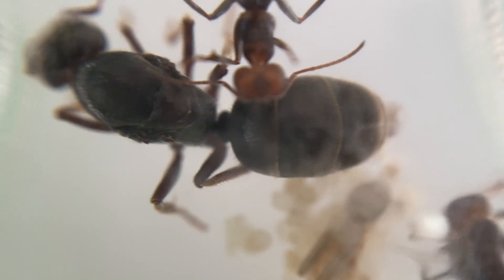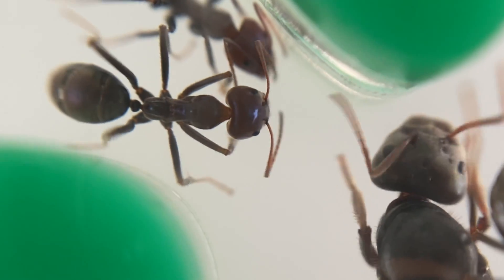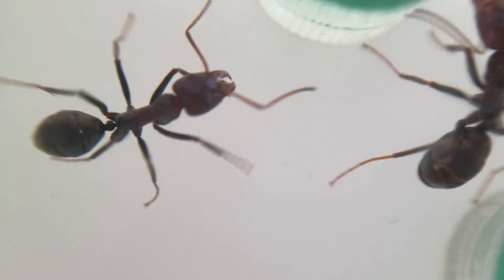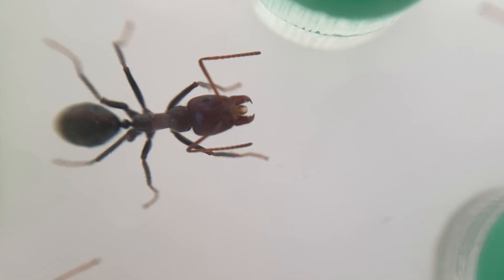We're up to nine workers now and we've got quite a few eggs and larvae ready to go, and a few of them are starting to pupate as well, which is really exciting. I'm looking forward to how far this colony can expand before we get into the colder months. So far summer is fairly mild so it's going to be really interesting to see how they go.